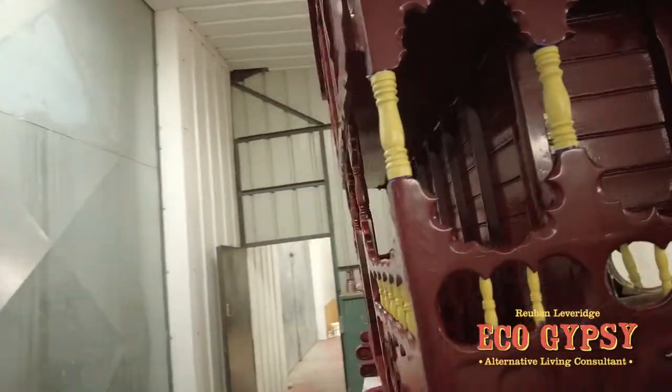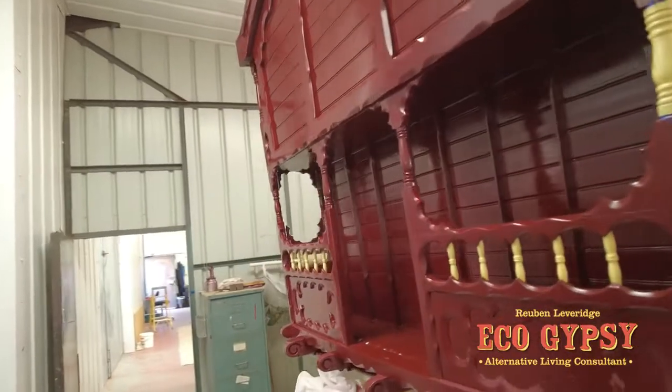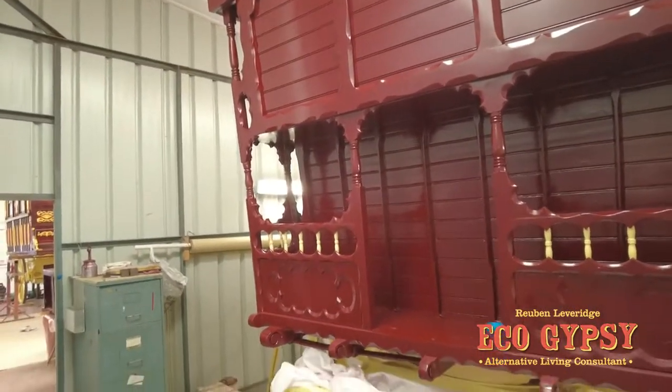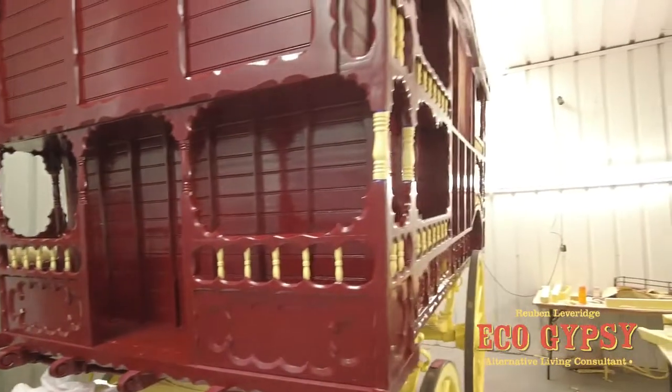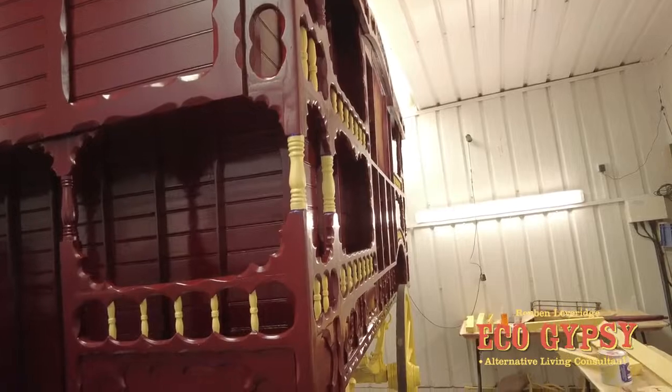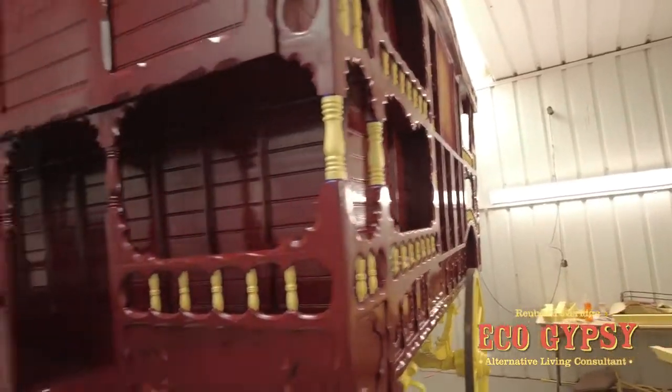We'll get inside this soon, and once you start getting some work done in there, we'll show you quite how nice it's starting to look internally. Yeah, the one and only. Thanks for watching and we'll catch you on the next video. Cheers, John.